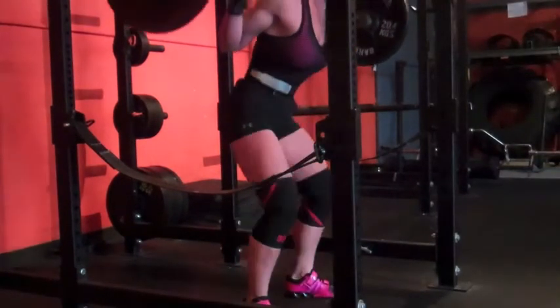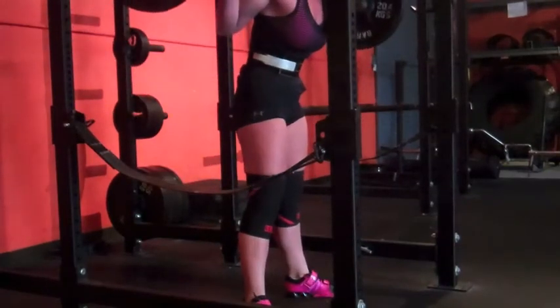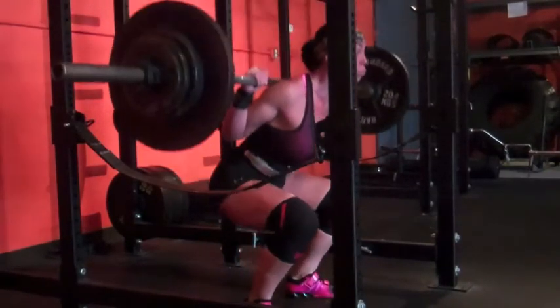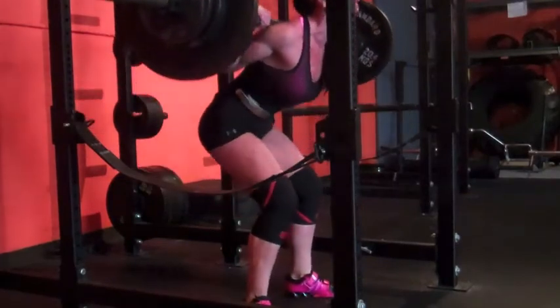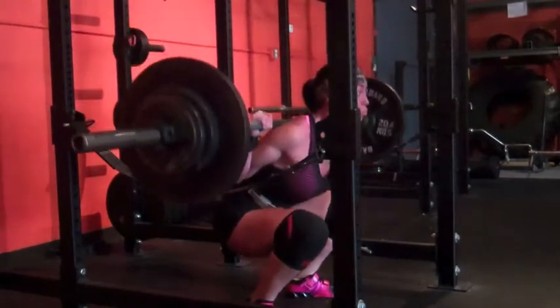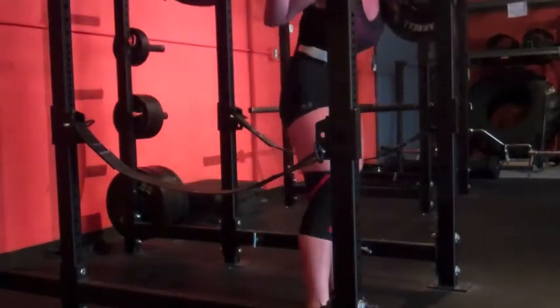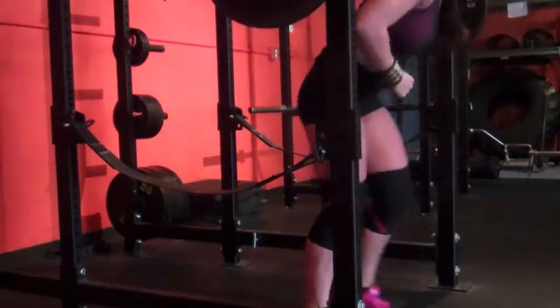This week did 225 for two triples, and then got 225 for five on my AMRAP set. I left the sound in because it's my new PR song, so check this out.